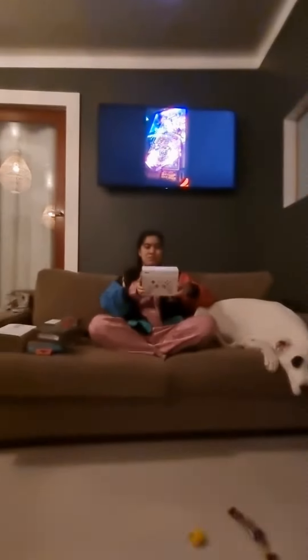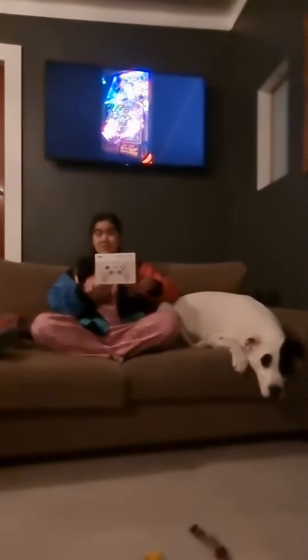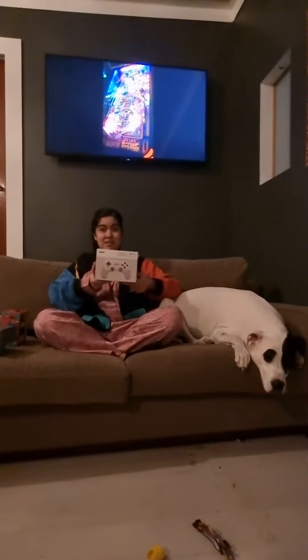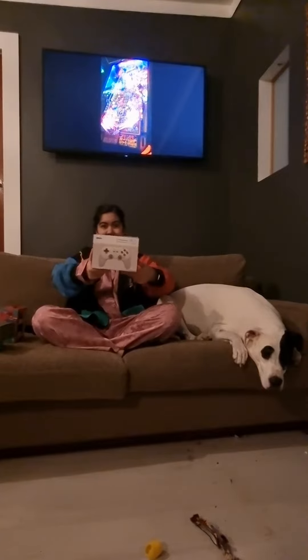Last but not least, this is another controller, also Bluetooth, which is a bit different to the last controller I had. It's the same class as the last box I had. Here it is.